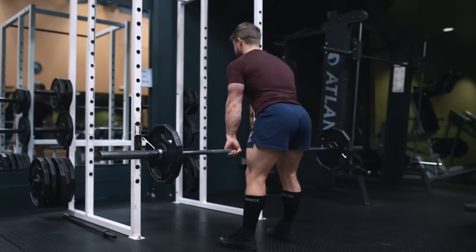Welcome everyone to a new episode of Technique Tuesday. This week we're going to be looking at how to train the hamstrings with perfect technique.